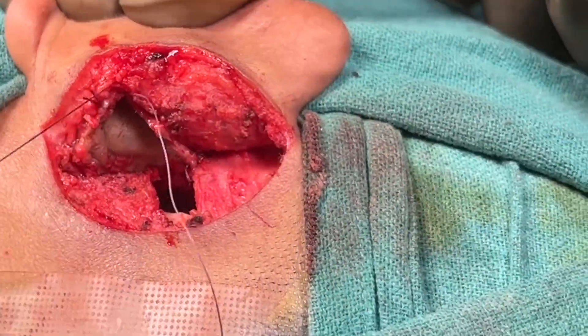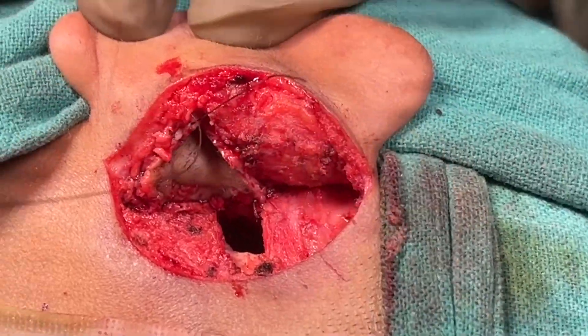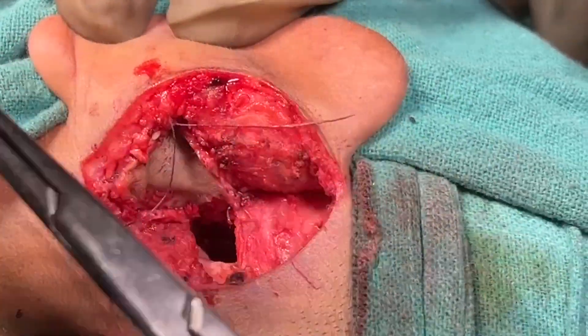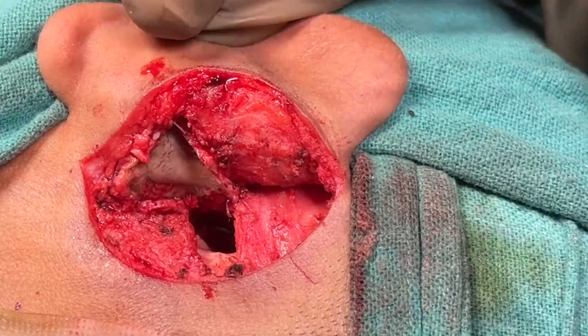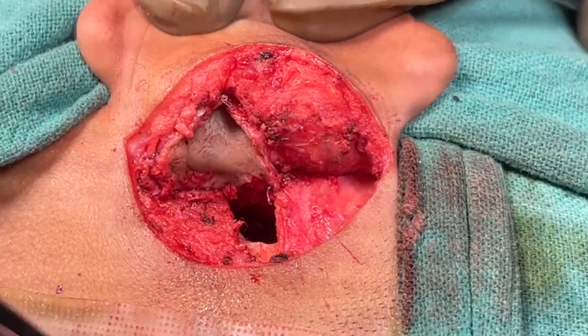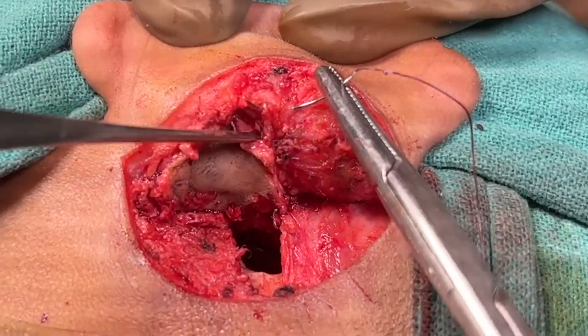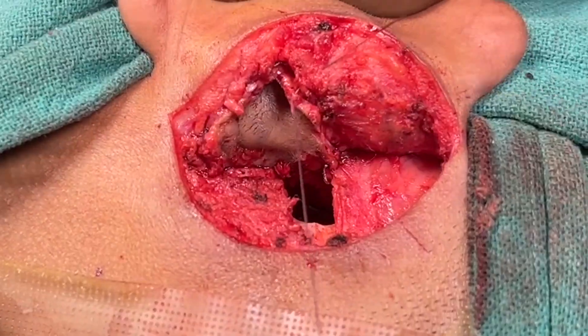The remaining portion of the concheal cartilage should not be exposed, so that there is no risk of perichondritis. I have completely covered the remaining concheal cartilage by suturing the skin to the soft tissue. This should be done nicely, and the cartilage should be completely covered by these sutures.